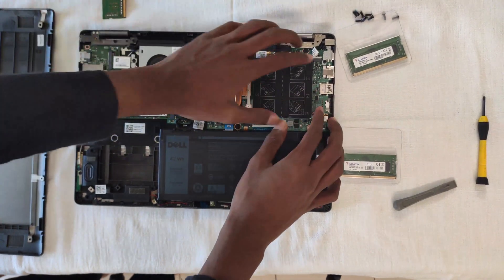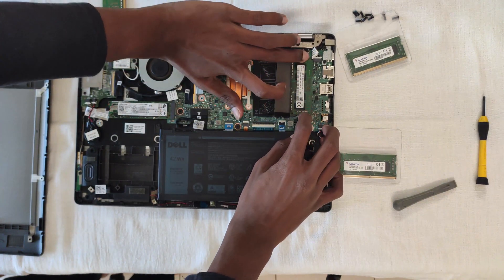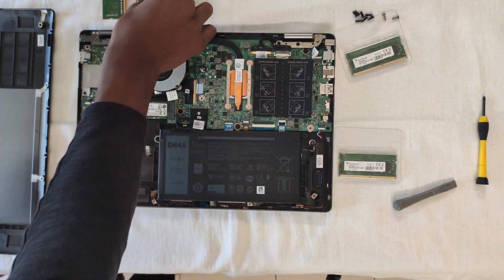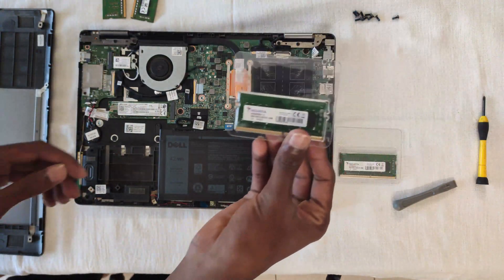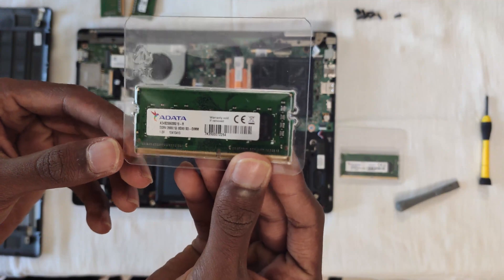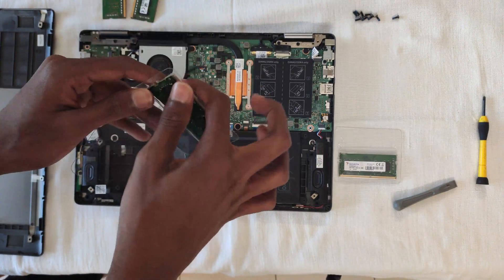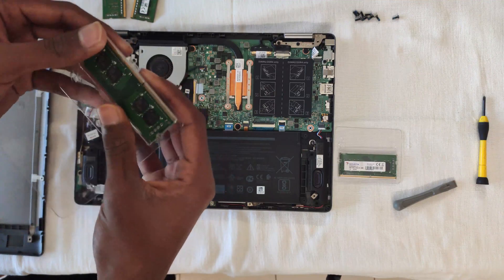Now we'll be adding two 8GB sticks of RAM giving me a total of 16GB. You can add the new 8GB RAM the same way you removed the 4GB RAM. You can confirm that it has been locked in place by hearing a click sound.